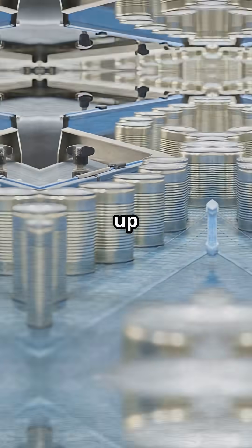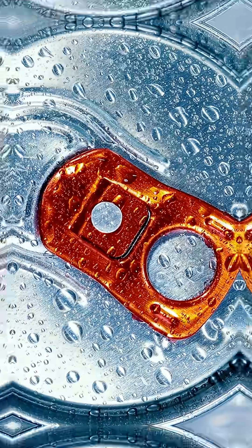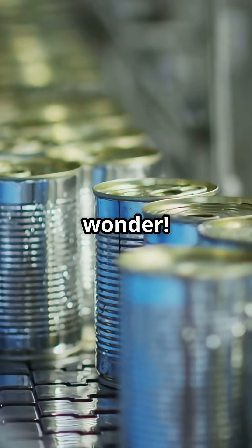Finally, they're boxed up and shipped out, ready to chill in your fridge. So next time you pop a can, remember — that little container is a high-speed engineering wonder.